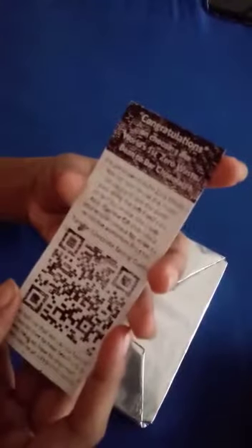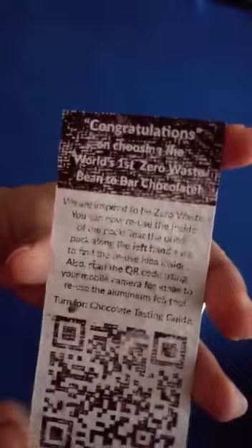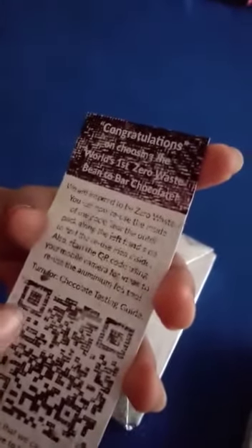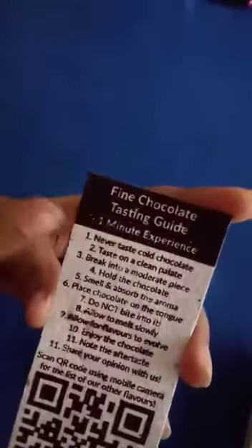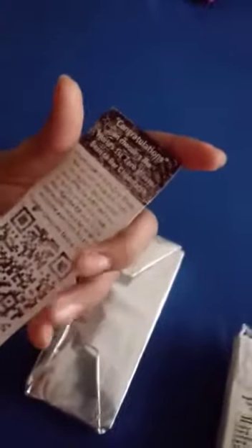Inside I have this amazing beautiful packet — I feel like I'm actually opening a Willy Wonka bar! In the back there's an amazing QR code and it says 'Congratulations on choosing the world's first zero waste bean to bar chocolate.' If you turn it, there's actually a chocolate tasting guide with a list of ingredients.